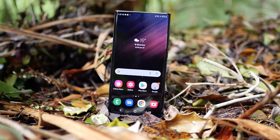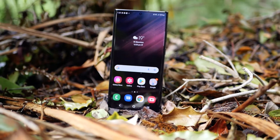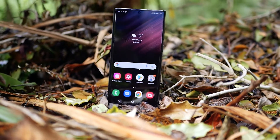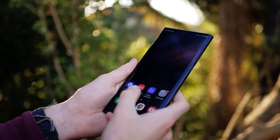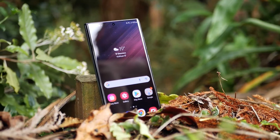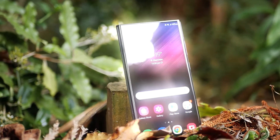Samsung has given us the brightest display on any Android phone so far. It's a stunning 6.8-inch AMOLED screen, which slightly curves around the edges. The blacks are deep, the colours are crisp, and it is bright.